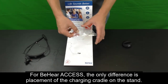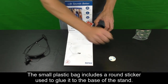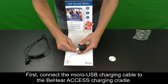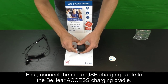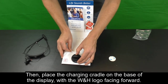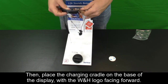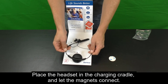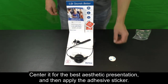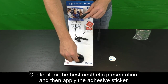For BeHear Access, the only difference is placement of the charging cradle on the stand. The small plastic bag includes a round sticker used to glue it to the base of the stand. First, connect the micro USB charging cable to the BeHear Access charging cradle. Then, place the charging cradle on the base of the display with the WNH logo facing forward. Place the headset in the charging cradle and let the magnets connect. Center it for best aesthetic presentation, and then apply the adhesive sticker.